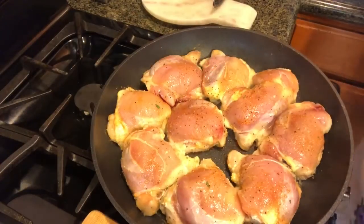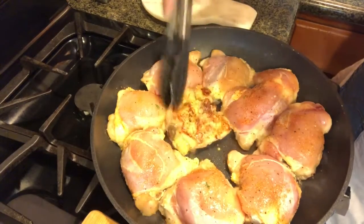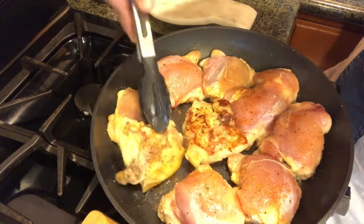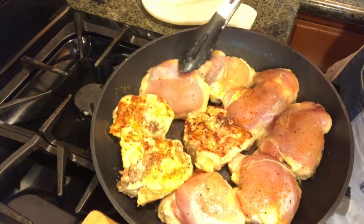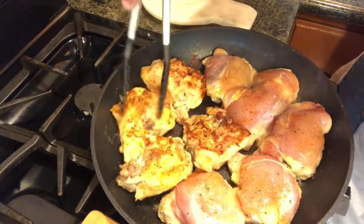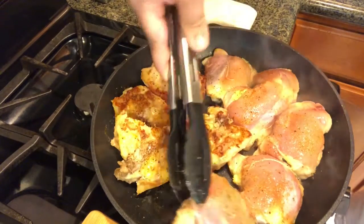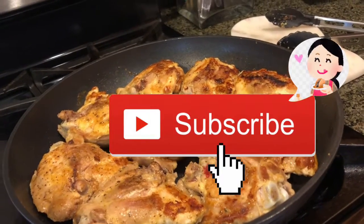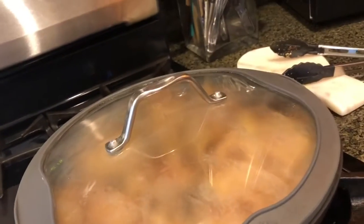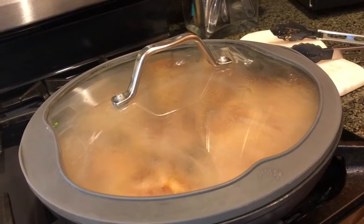Let's see how these are looking — are they ready to be turned? See, I'm not even using any oil; look how nicely they are turning. Okay, just cover them up and leave them like that for about 10 minutes.